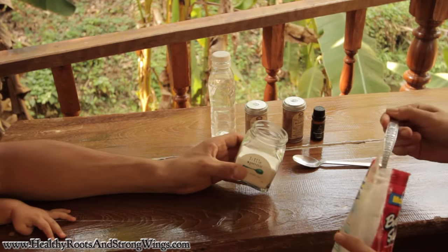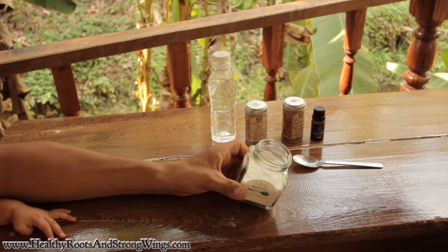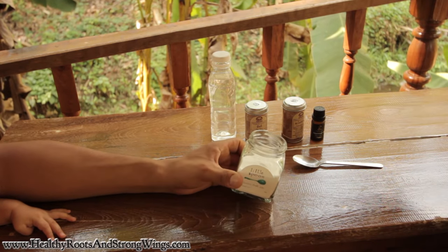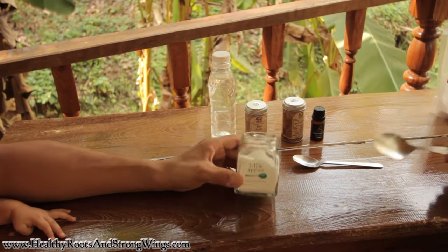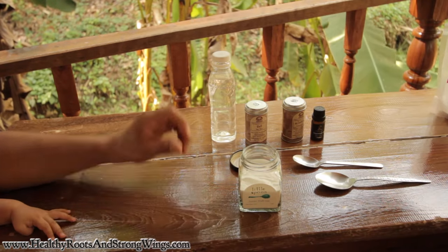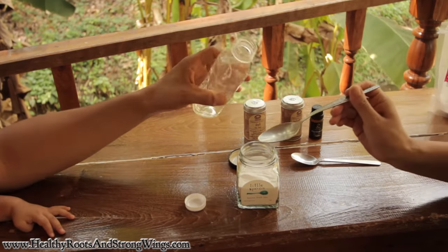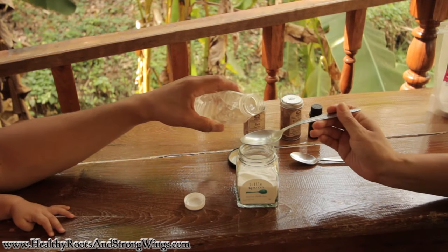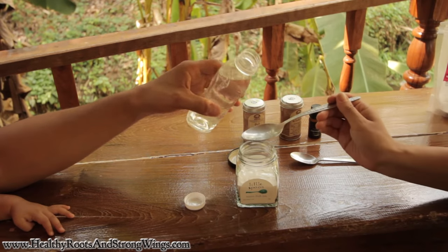We usually make a lot of this stuff and sometimes it's a little bit too liquidy or too thick, so we always add a little bit more of one or the other. You can always adjust. Six tablespoons of coconut oil.